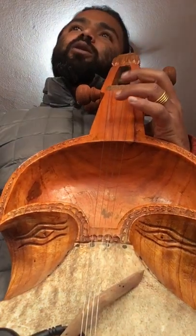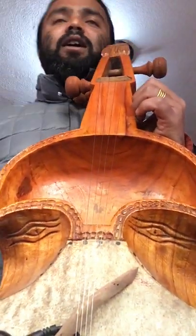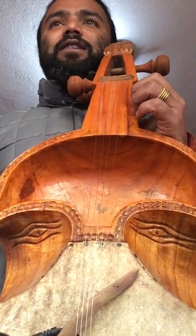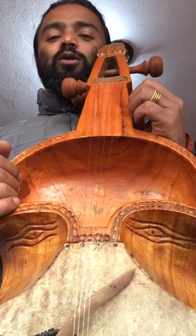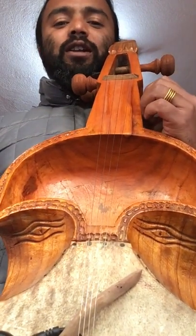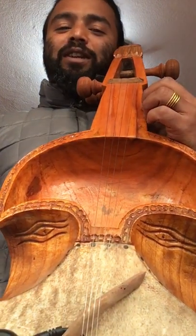Yeah, this is the way how you can play the Sarangi. If you don't understand anything, please message me or comment. Please do not forget to share, subscribe, and comment. I will see you in the next tutorial — take care, till then, bye, see you next time!